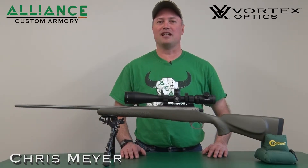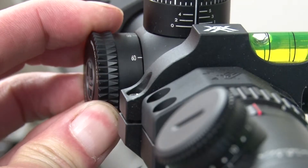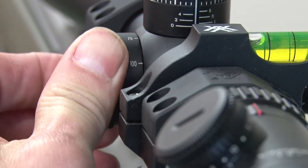On today's Ballistic Minute we're going to talk about parallax — the knob on the side of a scope that really does a lot more than just focus the image.